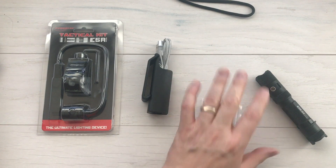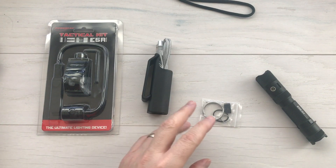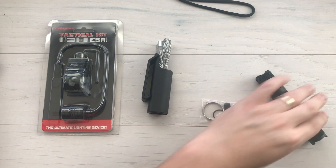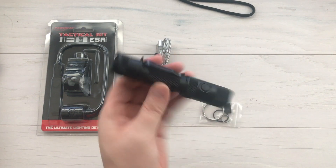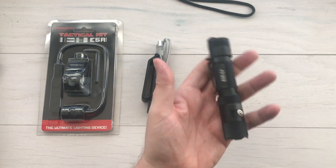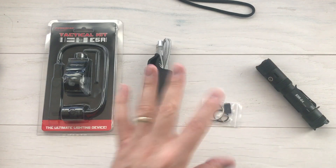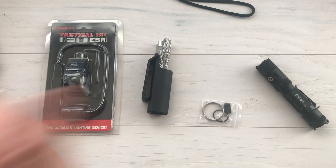The extra O-ring is great because this light is FL1 standard IPX8 — waterproof and submersible. You can drop it in two meters of water, about six feet, and it's not going to damage it. It's also FL1 standard impact resistant, so you can drop it from about six feet onto hard ground and it won't hurt it. Plus, it comes with a lifetime warranty.